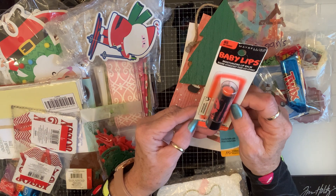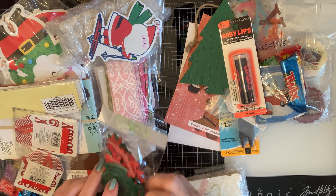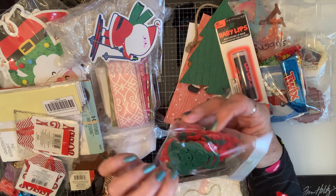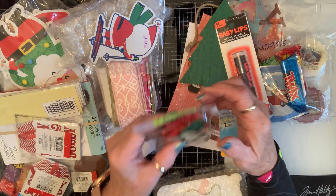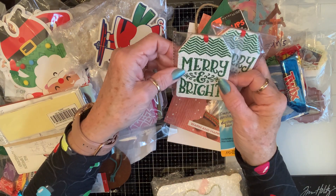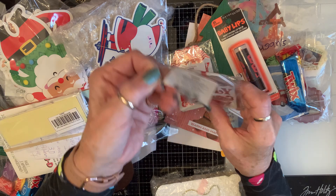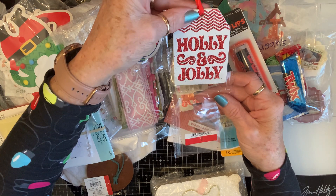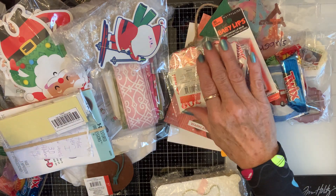Oh, she sent me some Baby Lips moisturizing lip balm — can always use that, especially when it's about to be 29 degrees here. And for the grands, she sent them some stencils to draw around — some Christmas ones! How nice, they'll love these. Thank you Nadia, you always think of those two little nutties. Oh, look at these wooden tags! On one side it says 'Merry and Bright' and on the other side it says 'Holly and Jolly.' That's the best — thank you!